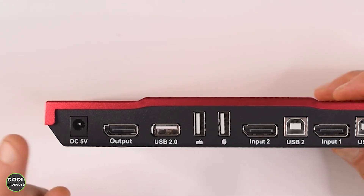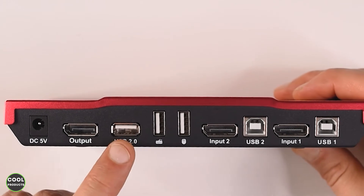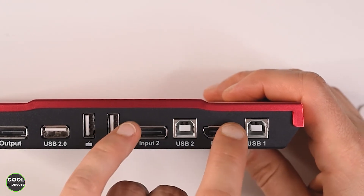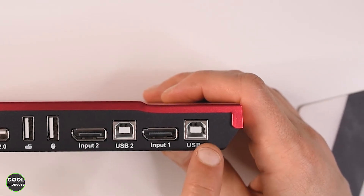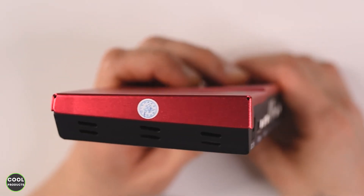At the back we have the DC adapter port, the DisplayPort output, a standard USB 2.0 — this one is for the keyboard and this one is for the mouse — and we have two DisplayPort inputs and USB data ports one and two. On the sides there is additional ventilation.